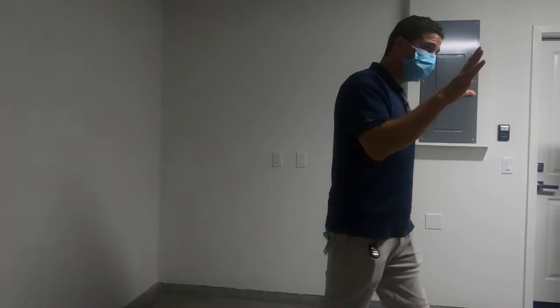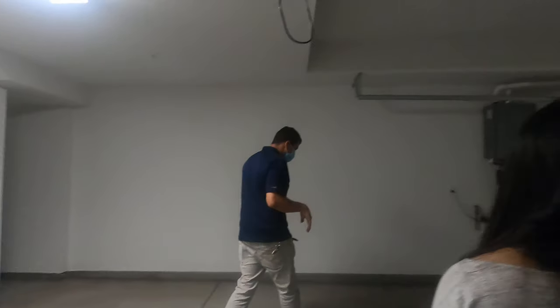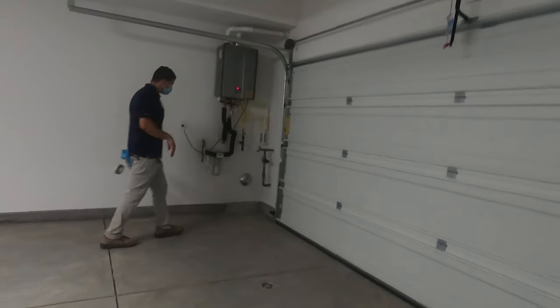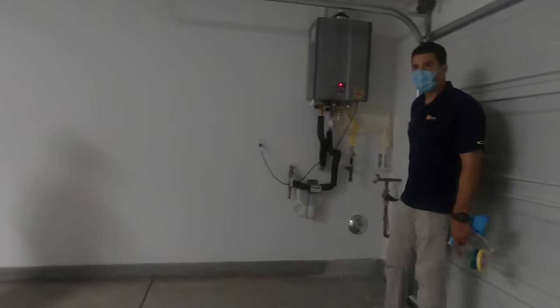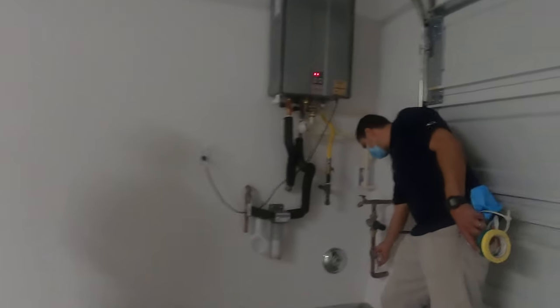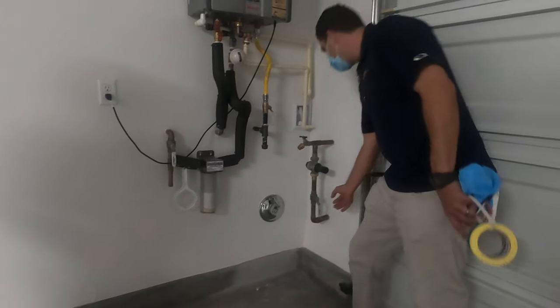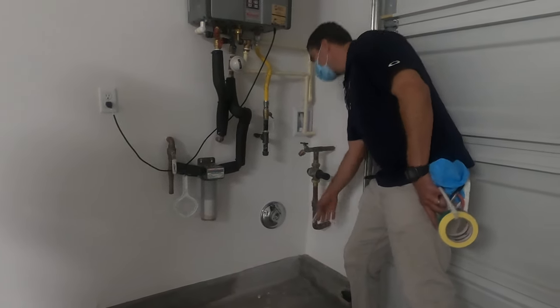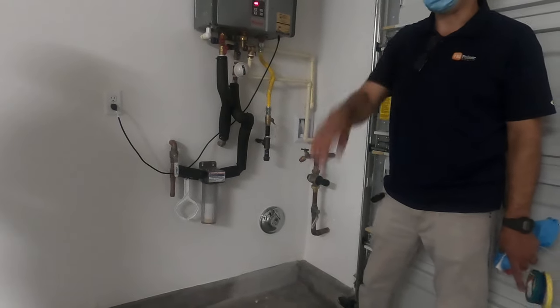The most important thing inside the garage is how to shut the water off in case of an emergency — and that's this lever right here. You pull this lever up and it's going to shut all the water off in the house, except the fire sprinklers.